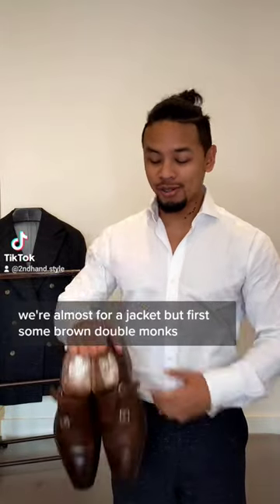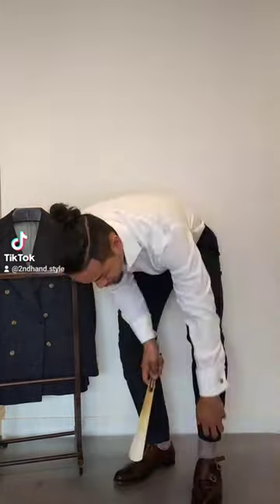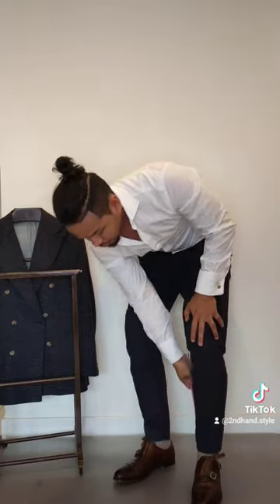We're almost ready for our jacket, but first some round double-ins. Alright, now let's put on the jacket.